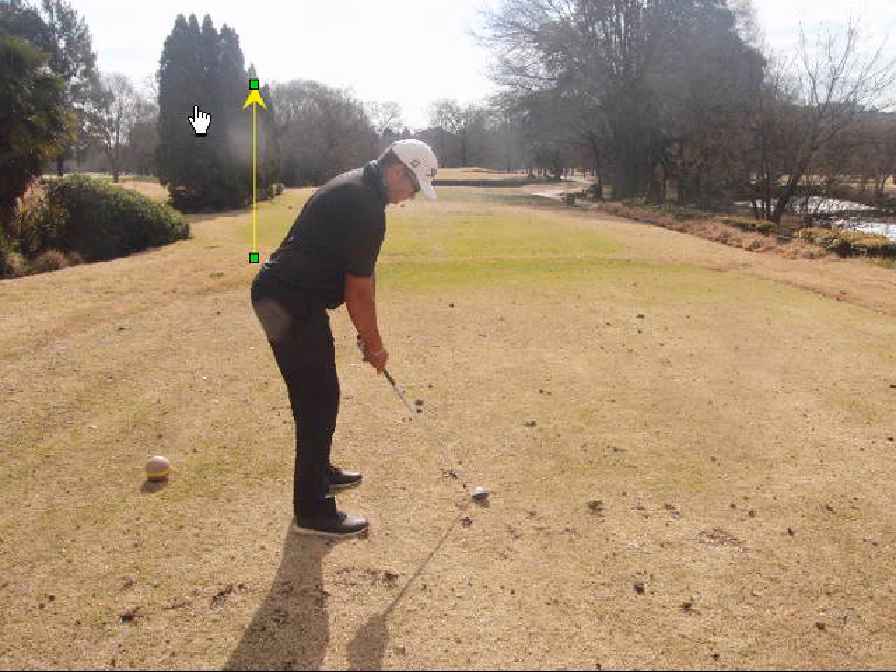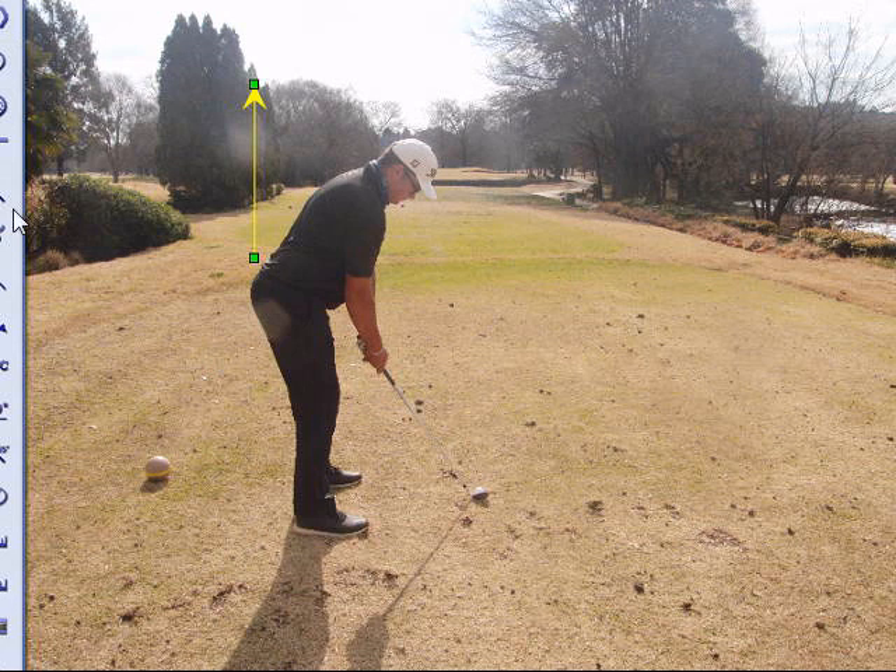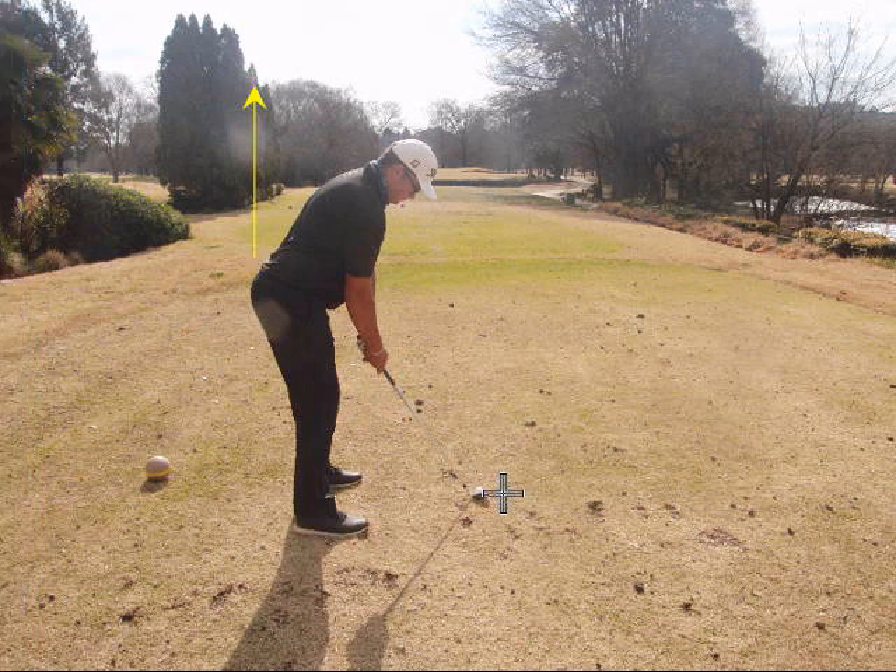So there is one checkpoint: check where your tailbone is. Then another good checkpoint for a posture check is if you extend the shaft of the club, it should cut through your belt.